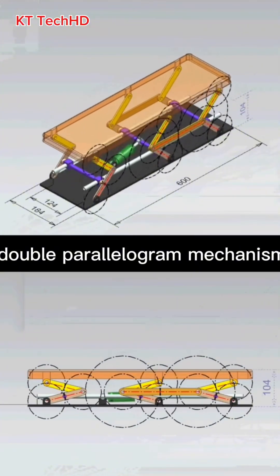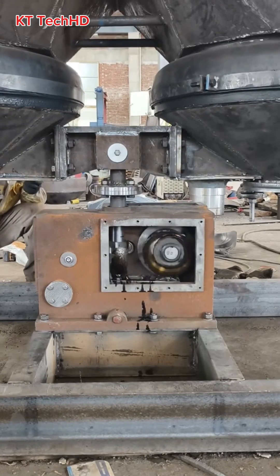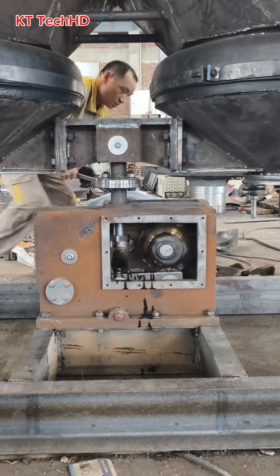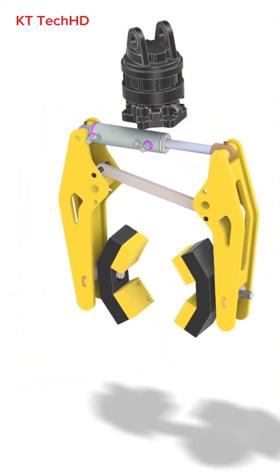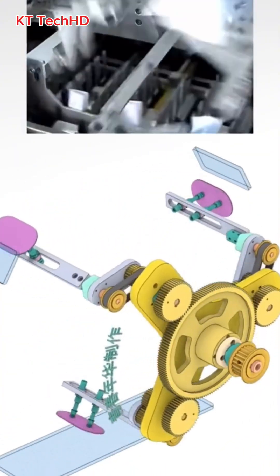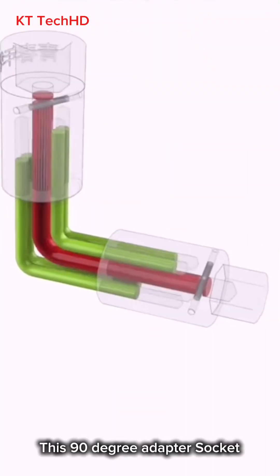What mechanism is this? This is a double parallelogram mechanism. What mechanism is this? This is a pneumatic clamp. What mechanism is this? This is a 90 degree adapter socket.